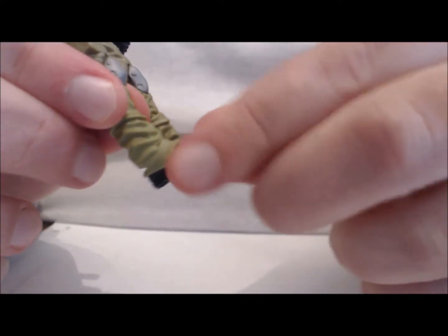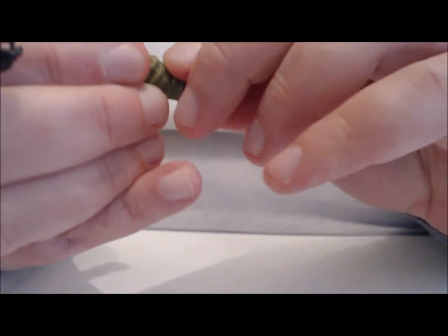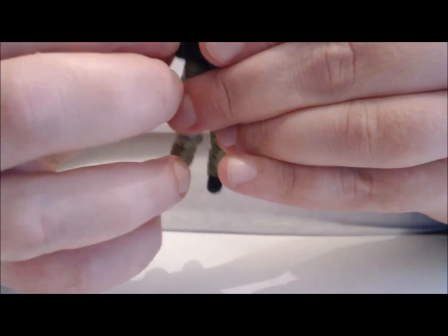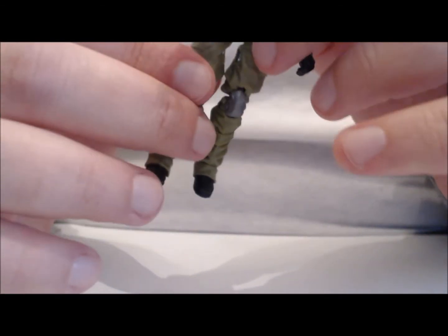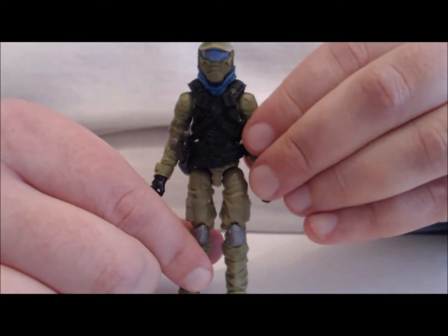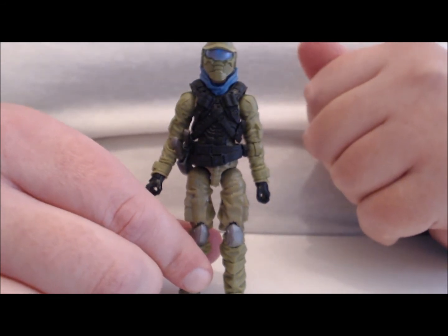Very limited forward and back ankle articulation. Take a look at this ankle pivot — what they did is sculpt the cuffs of his pants as part of his foot, so that's how you get that great ankle pivot and it doesn't look too bad when you're bending the ankles. A few people have mentioned a problem with this knife sheath — it does like to pop off, and I did notice when taking him out it kind of worked loose a little. There's also the issue that on the right side the arm cannot lay flat against the body, but let's take a look at his accessories.